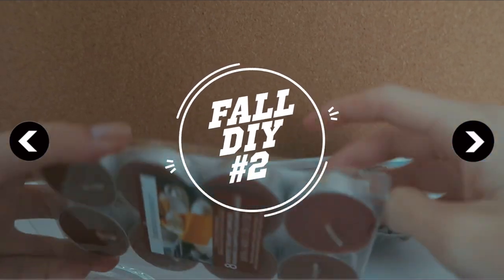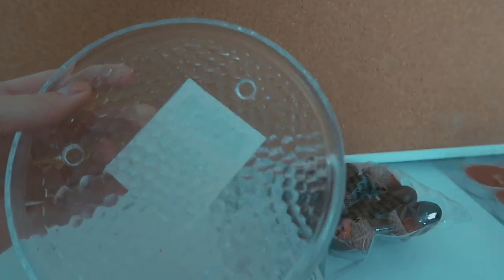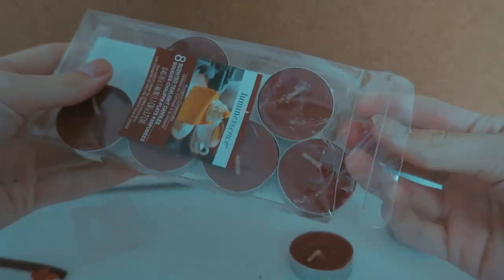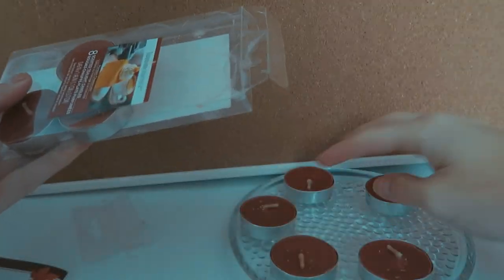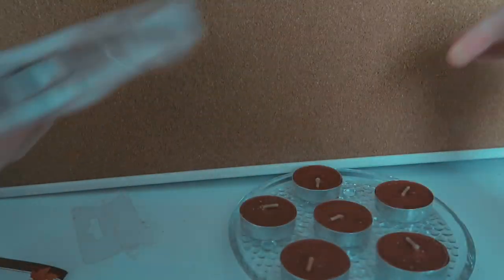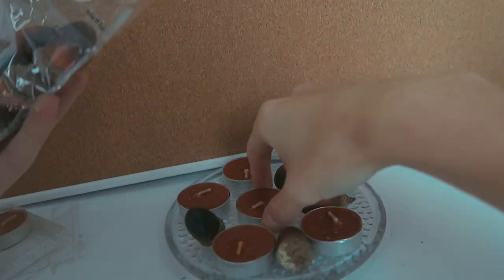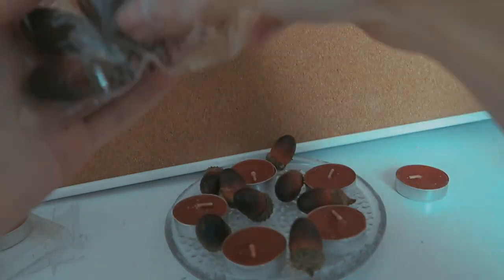For the next DIY, you're going to take some regular scented candles and a candle tray of some sort, along with some fake acorns. Just lay the candles out and then put the acorns in between - they were rolling weird so just place them in between - and then you can light your candles.